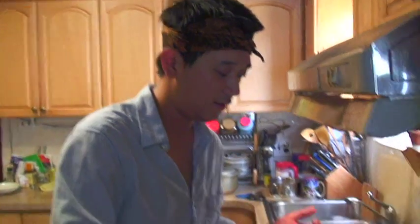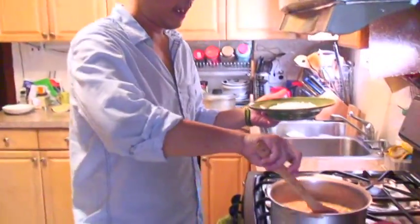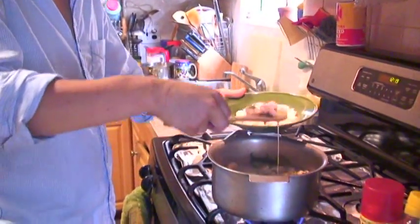Now it's time to taste the flavor a little bit. Étouffée is perfect with rice, so put the rice on the plate and pour the étouffée on top of the rice.